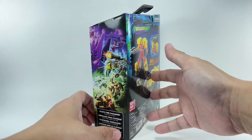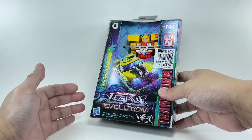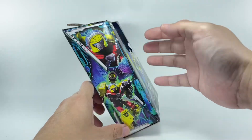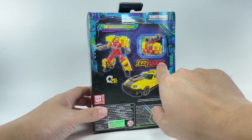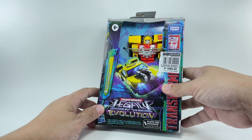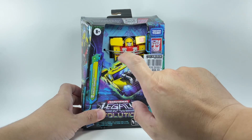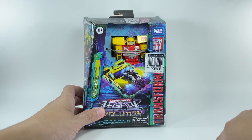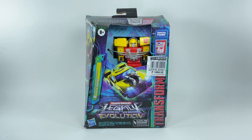It's basically similar to the previous Legacy box or packaging. It's got the open window, fantastic artwork on the side of the box, and that Evo Fusion gimmick that came with the Evolution line. I picked up this figure from my local Toy Kingdom store and it retails for about 1,900 pesos or approximately 34 US dollars.